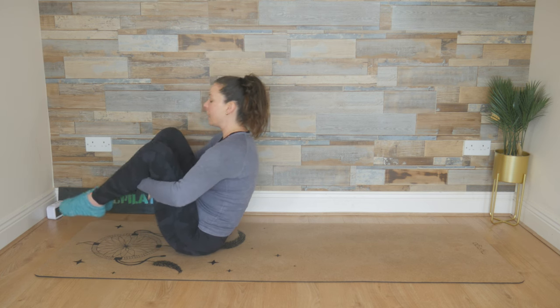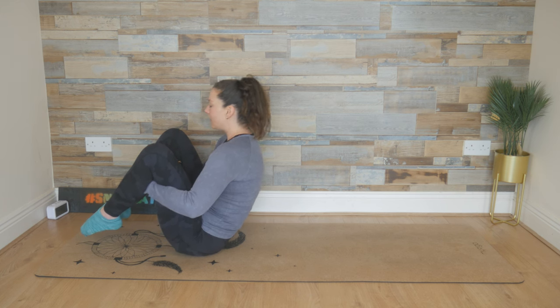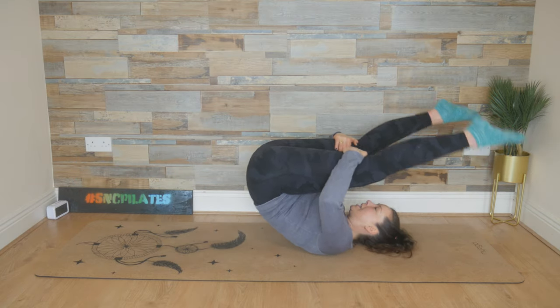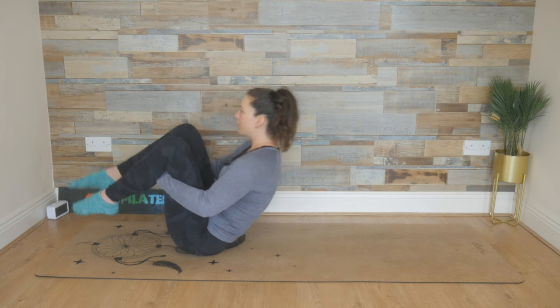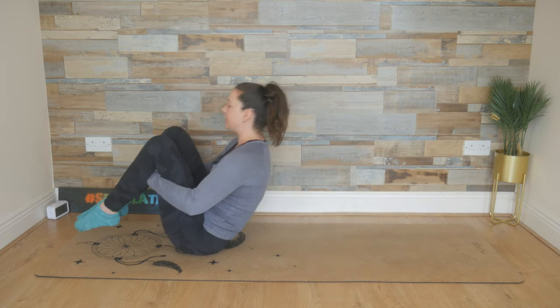Hands coming to the backs of the legs now, and the toes come together with the knees a shoulder width apart, or around shoulder width apart. Breathing in now, we're going to extend those legs out for a version of open leg rocker. Exhale, bend those knees as you come up and balance at the top. Inhale, roll back. Extend those legs out. And exhale, bend the knees rocking up.